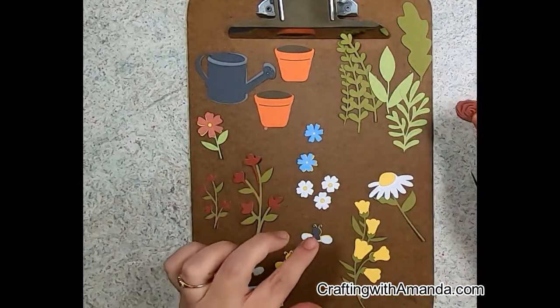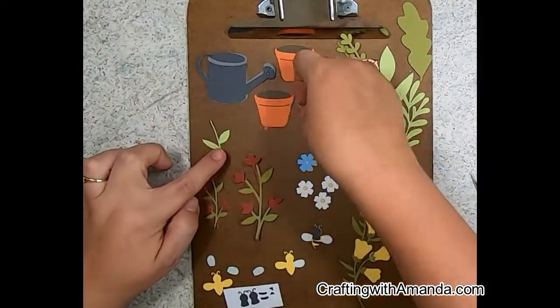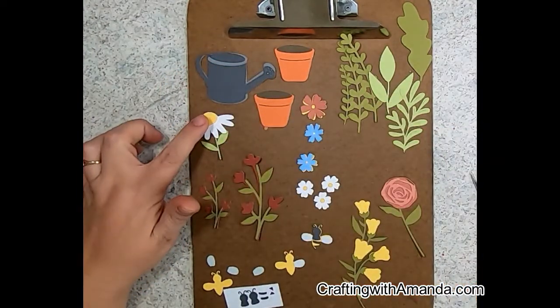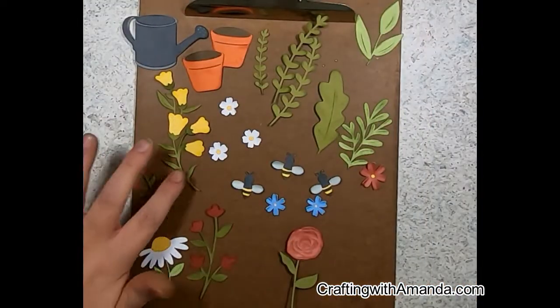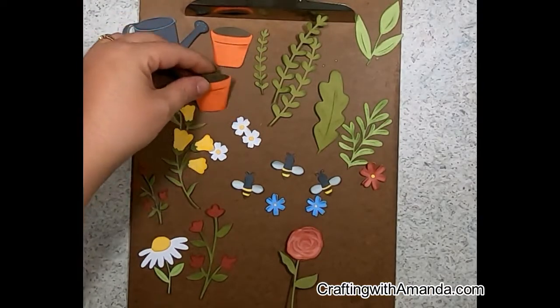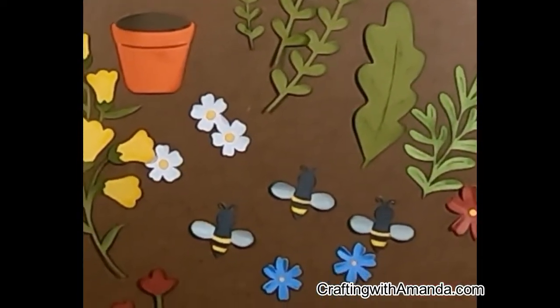I'm dry fitting pieces now, and before I glue anything I went ahead and did any inking first. You can see on the green pieces I really did some inking. On the terracotta pots I used cinnamon just to bring out the warmth tones, and I used canary on all of the yellows including around that daisy.